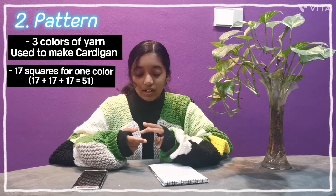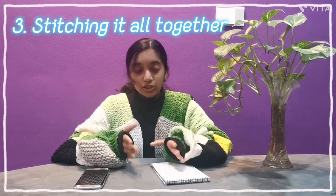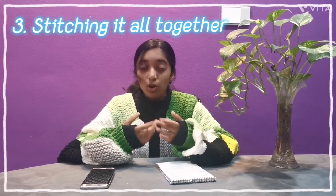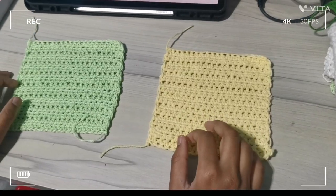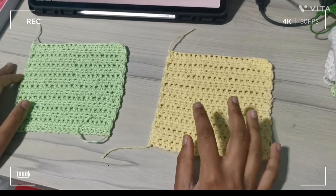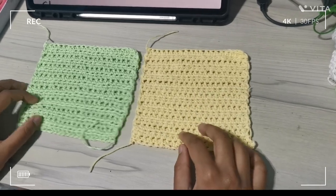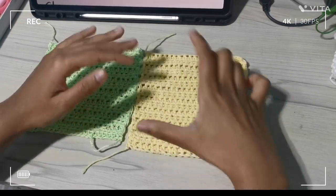Moving on to the third step, which is stitching it all together. After creating 51 squares, we are going to start sewing them together. I'm going to join two sides of a square together so they become one piece.